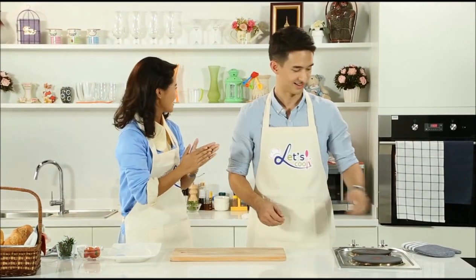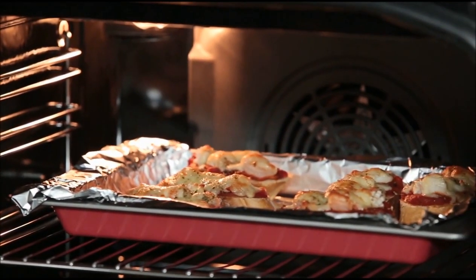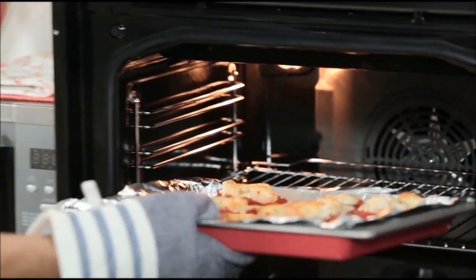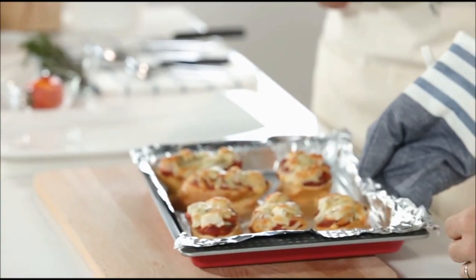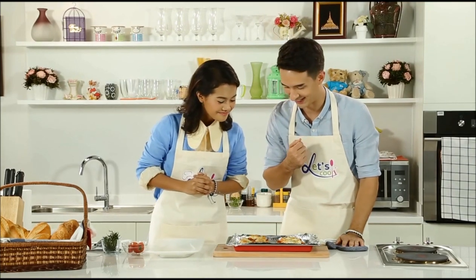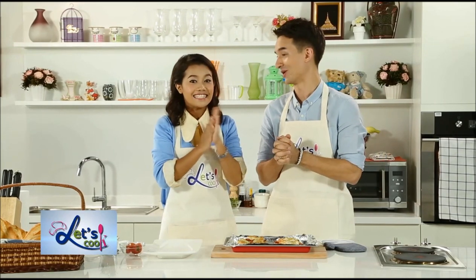I think our pizzas are ready. Time to take them out of the oven. Be careful though because they are going to be really hot — extremely hot. Look at that! It's fantastic. You can smell it already — wonderful.